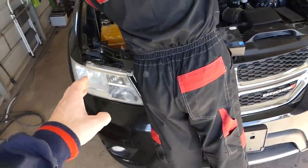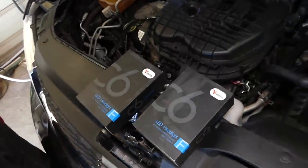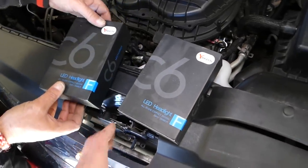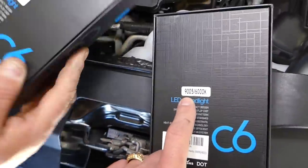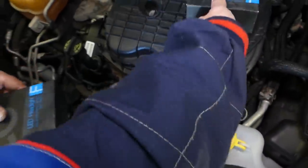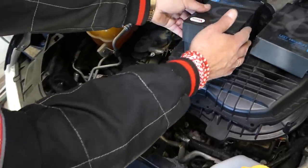We will install them only on one side so you can compare it to the other side. These are really good bulbs — two different kinds, 36 watts each. This one is a 9005 and this one is a 9006. Let's go ahead and remove the original bulbs first.